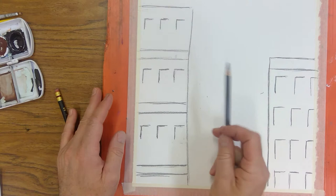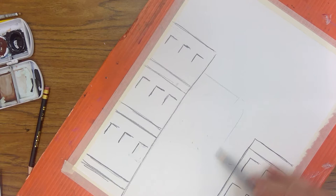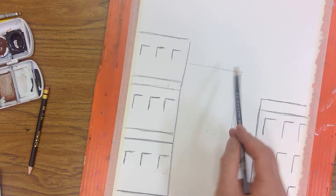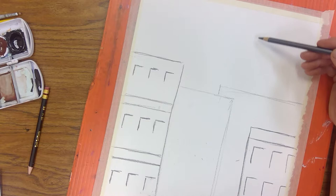Now we have a couple of front buildings — let's put a building in the back, kind of between these, maybe a little more over to the right. Let's put another one behind here. I got so involved with drawing the buildings I forgot — I want to put a water tower on there too, so let's put a water tower up here.